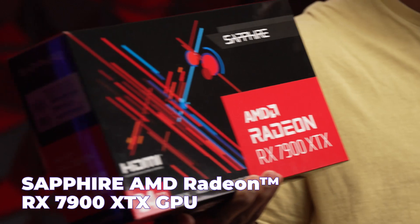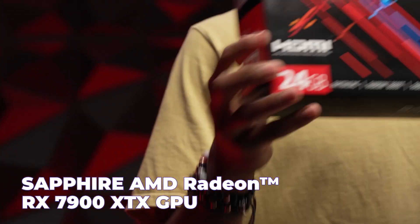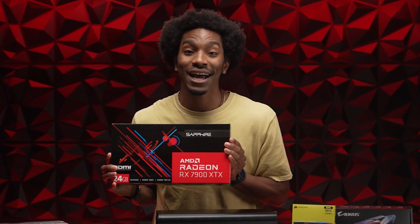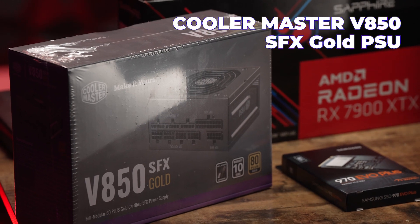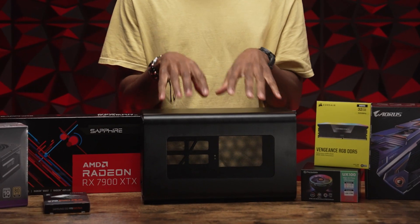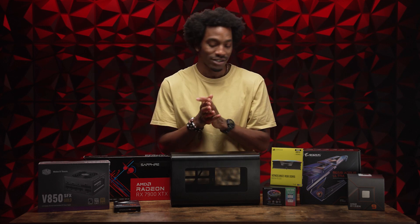We've got the Sapphire AMD Radeon RX 7900 XTX GPU — should be a great pair to go with that 7900X CPU. As far as power, we've got the Cooler Master V850, smaller form factor, fully modular PSU. So this is gonna be a small but mighty powerful machine. I'm excited — I've been waiting for this moment for so long, just waiting to get my hands dirty.